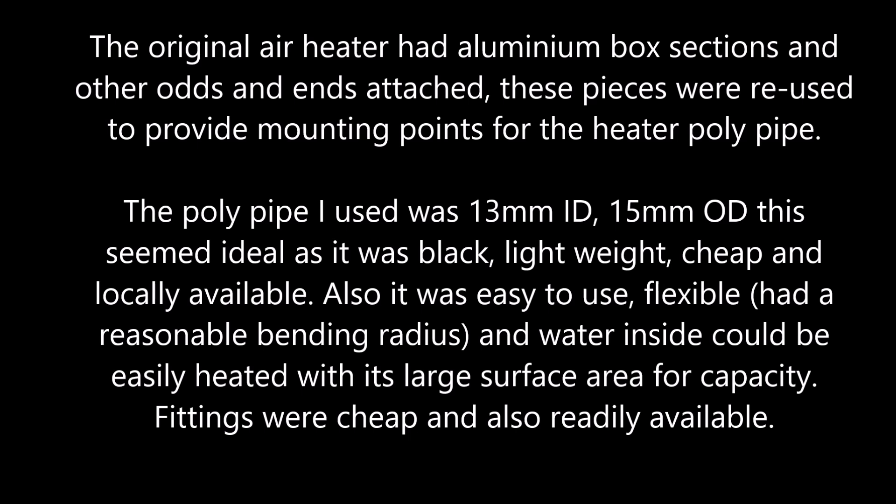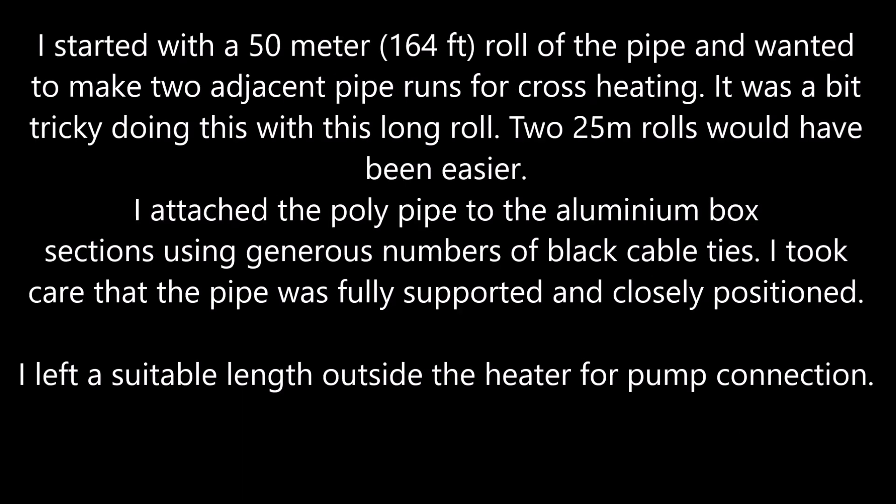Fittings were cheap and also readily available. I started with a 50m (164ft) roll of the pipe and wanted to make two adjacent pipe runs for cross-heating. It was a bit tricky doing this with one long roll — two 25m rolls would have been easier. I attached the poly pipe to the aluminium box sections using a generous number of cable ties, taking care that the pipe was fully supported and closely positioned.